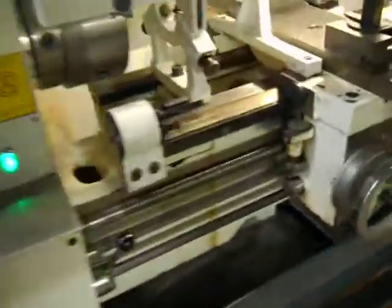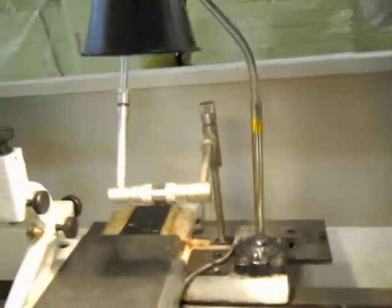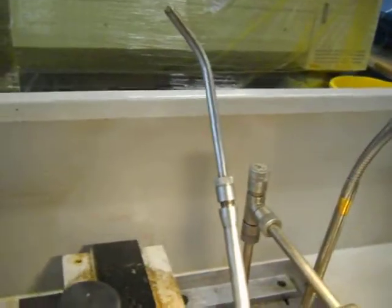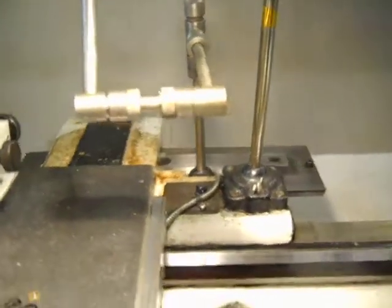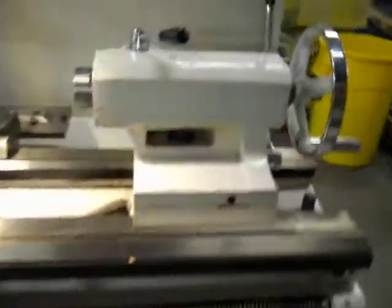It also has a taper attachment in the rear. There's a work light. Here's your coolant hose, or tube. And the tail stock.